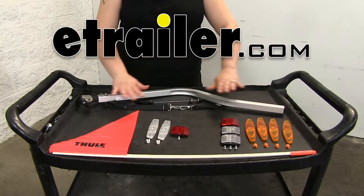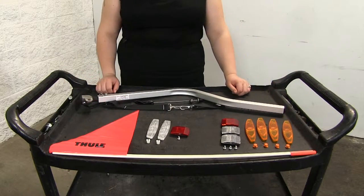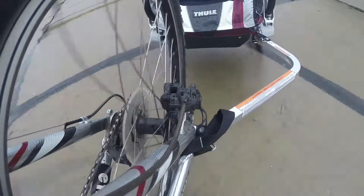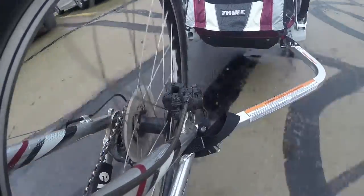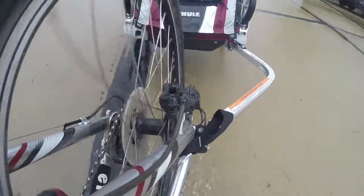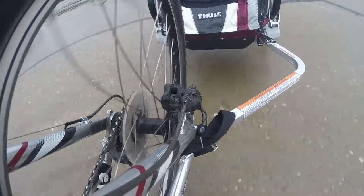Today we'll be taking a look at the Thule Bike Trailer Conversion Kit for the Thule Child Carrier, part number TH20100506. This lightweight aluminum hitch arm snaps quickly into the VersaWing bracket, and the ball and socket bike-to-trailer connection provides a stable, comfortable ride for both the bike rider and passenger.